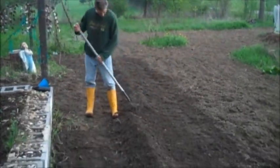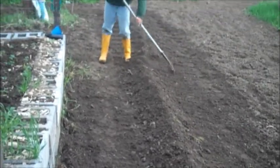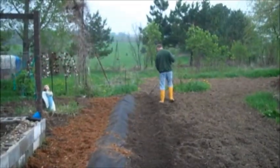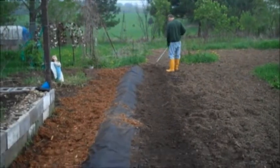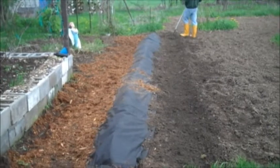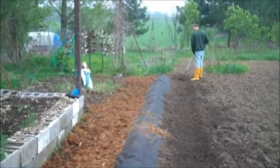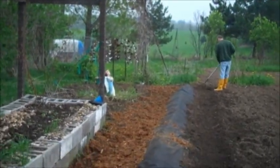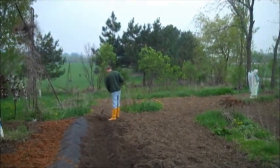Hilling for the tomatoes. Art is making the second row which my peppers — I have 21 peppers — will go into. He just finished the first row that I will put my tomato plants in. We put cedar wood chips down also. Over there we've got onions planted and dill planted, and just getting ready for the tomatoes and the peppers.